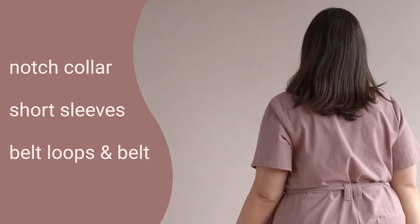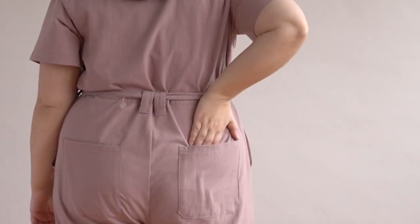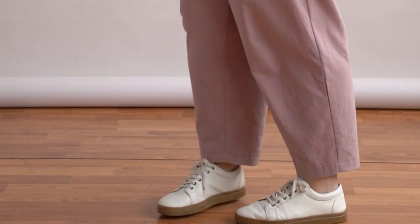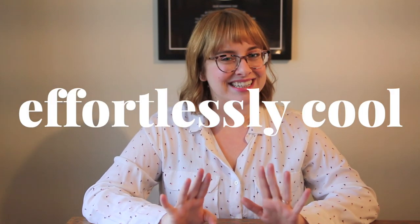Campbell is a really cool flight suit style jumpsuit. It has a notch collar, short sleeves, and a really great belt and belt loop detail which allows you to wear the jumpsuit either cinched in at the waist or in a more relaxed fit if you choose to wear it without the belt. You also have some great pockets — a breast pocket, some back patch pockets, and side seam pockets that are top stitched down for that really cool utilitarian touch. It has a button front closure and the fit overall is pretty straight, getting that shaping from the belt. You have bust darts and the leg has a nice relaxed tapered fit.